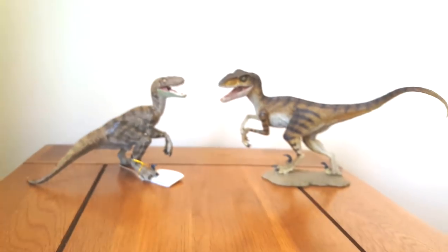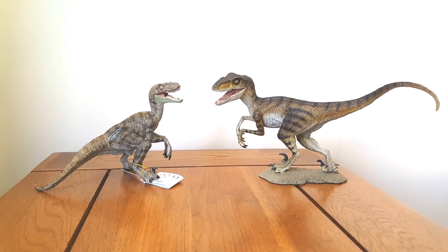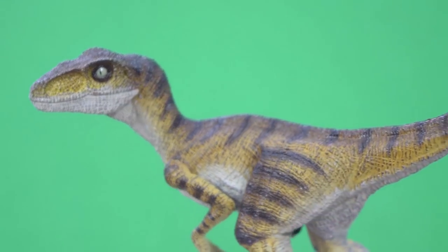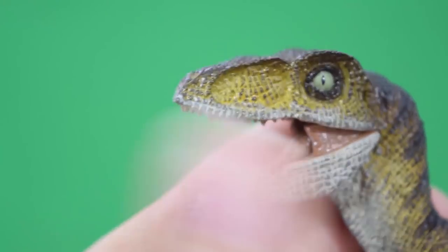Hey guys, welcome back to Jurassic Collectibles. Just a quick camera phone video to compare these two bad boys. On the right we've got the brand new Rebore Winston Velociraptor — we have reviewed it on the channel, link is down below, we just released it yesterday, so go and check that out.